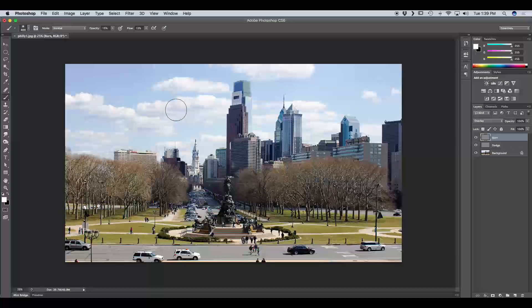Burning is to darken certain areas of the photo, so we change our foreground color to black and we're going to burn down the sky. I'll increase the diameter of my brush using the right bracket key and start painting over the sky — this will bring a lot more detail to the clouds and emphasize the skyscrapers. Notice in your layer thumbnail you can see the darker tones where you've burned.